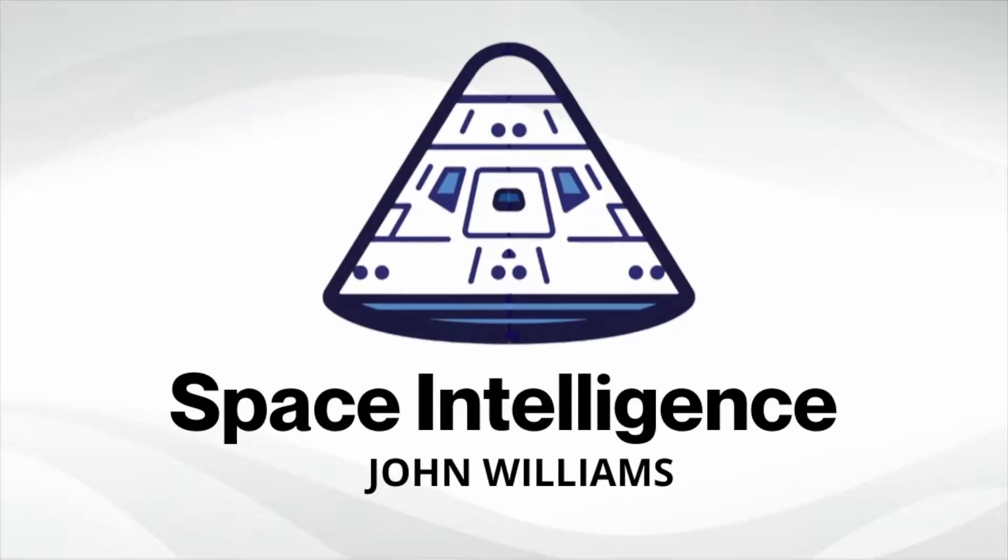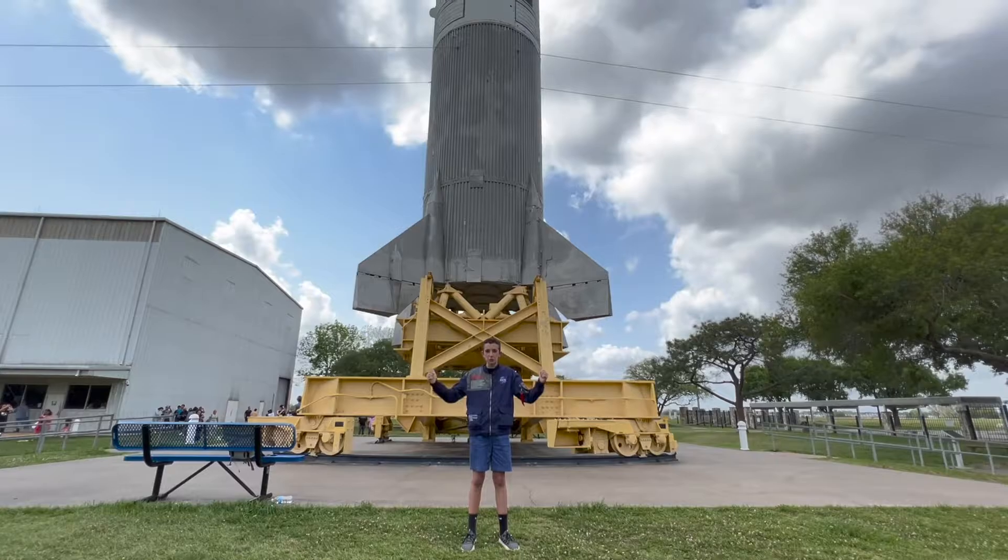This is the NASA rocket you've never heard about with a funny name. I'm John Williams and I'm at Space Center Houston in Houston, Texas. Right behind me is the Little Joe 2 rocket.